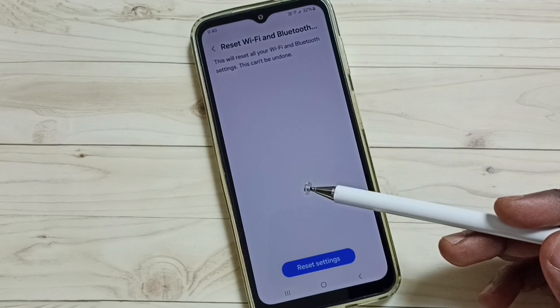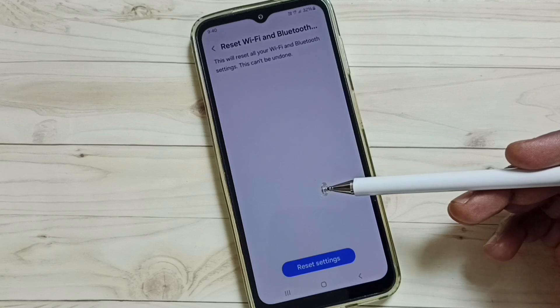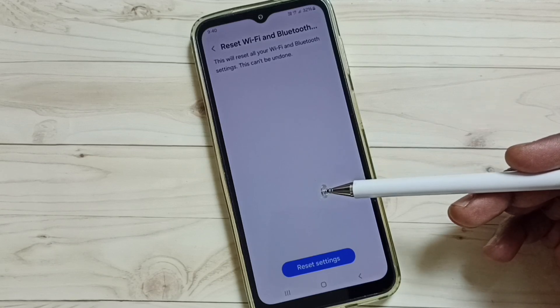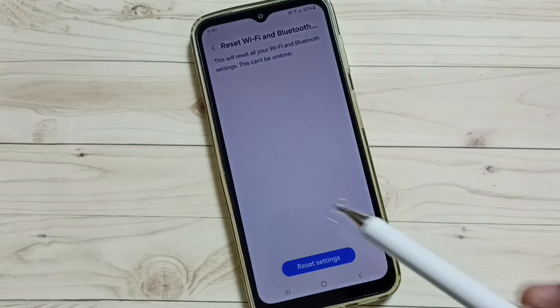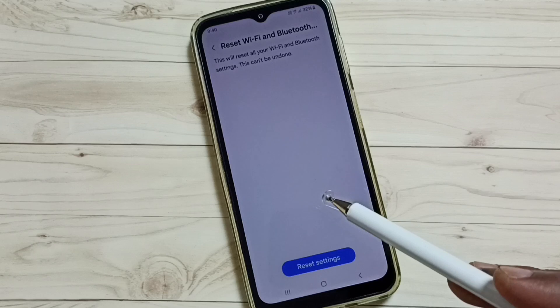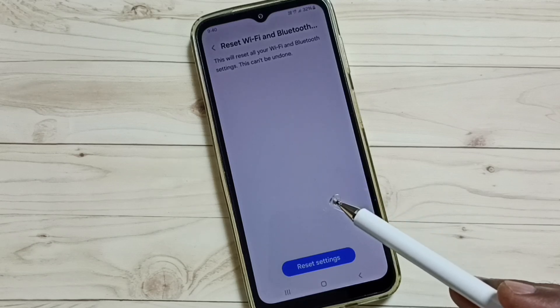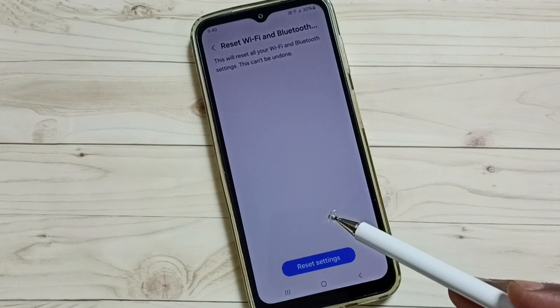It just resets only the Bluetooth and Wi-Fi settings. After this reset operation, you can check Bluetooth and try to pair a Bluetooth device — that should work. This way we can reset only the Bluetooth settings and fix all Bluetooth-related issues: Bluetooth not working, Bluetooth not pairing, all these issues.